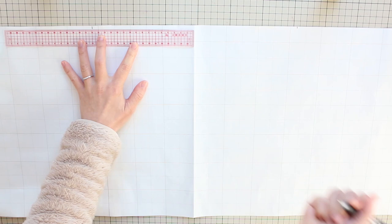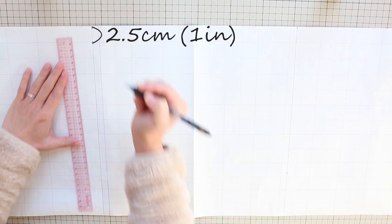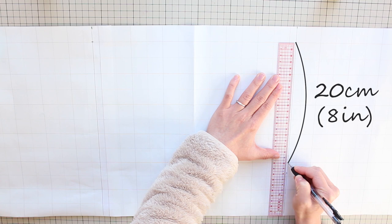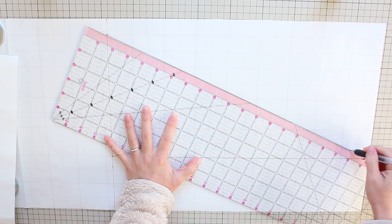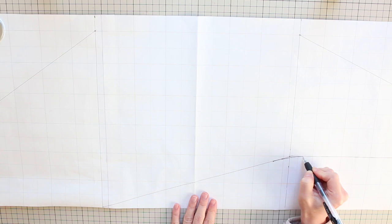Do this on both sides of the fold line. From the marks, draw vertical lines. On one of the lines, measure two and a half centimeters or one inch from the top edge and make a mark. And from there, measure 20 centimeters or eight inches and make a mark. From this 20 centimeter mark, draw a horizontal line to the edge of the paper. Now connect the end of this line to the two and a half centimeter mark on the vertical line, and connect the other end of the line to the bottom of the other vertical line. Connect this corner of the paper and the two and a half centimeter mark on this vertical line. Now around these two areas, smooth out the lines with nice curves, and cut out the pattern.